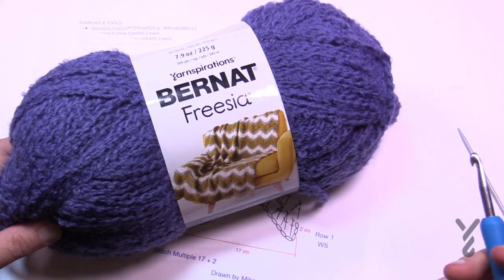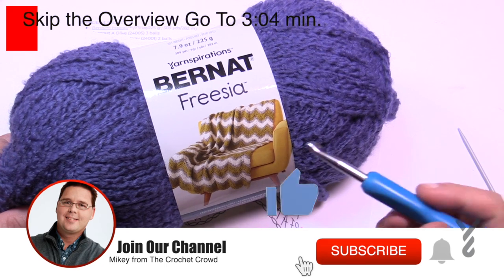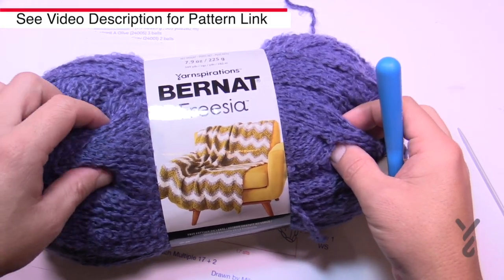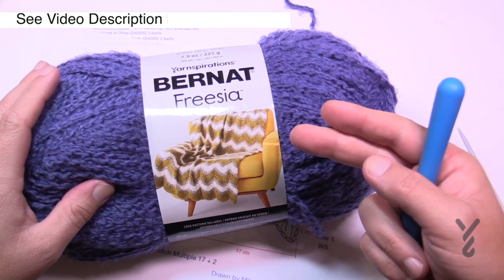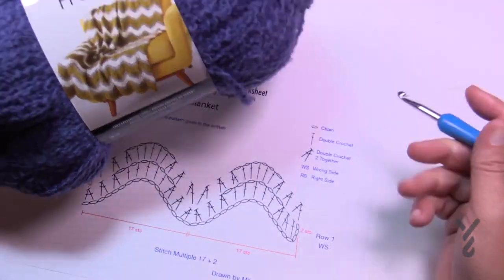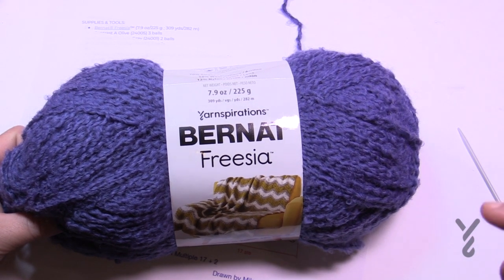Welcome back to The Crochet Crowd as well as my friends over at yarnspirations.com. Today we're going to be doing this pattern that's on the ball band — you'll find it in the more information link below. It's called the Foamy Waves. This yarn is a bouclé so it's got that foam look to it, really quite cozy. Without further ado, let's take a look at what we're getting into today.